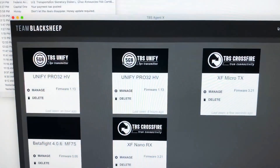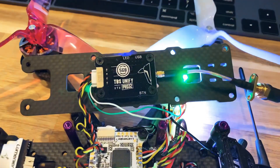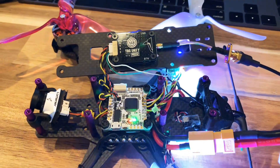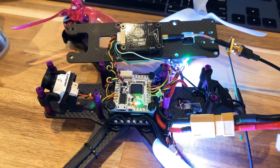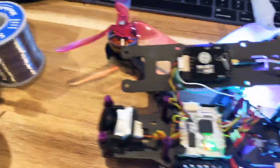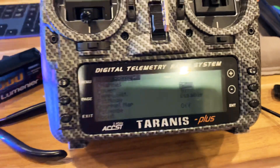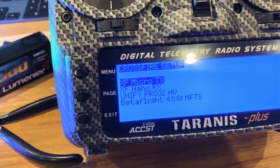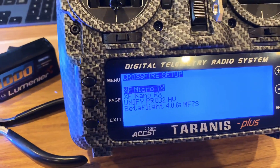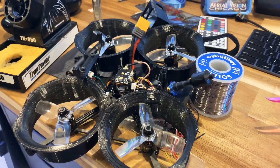All updated with Team Black Sheep's software. It works really good. Before I had it wired through Smart Audio, which wasn't working properly through Betaflight, so I had to set it through the computer and then fly. Now I'm able to control it right through the radio — the VTX, the receiver, and the video transmitter. Pretty nice. I'll be switching this one out for Smart Audio 800 milliwatt soon.